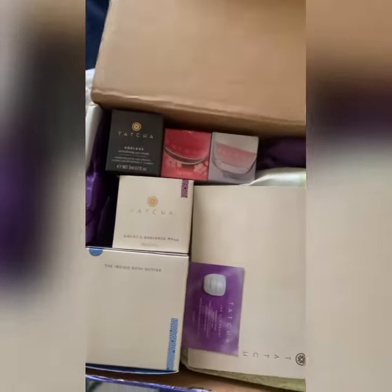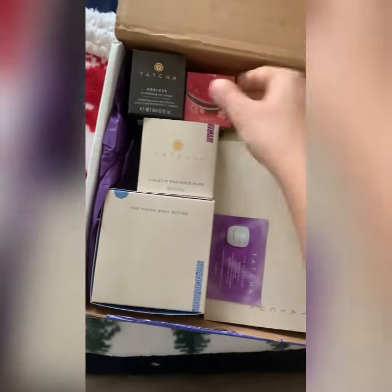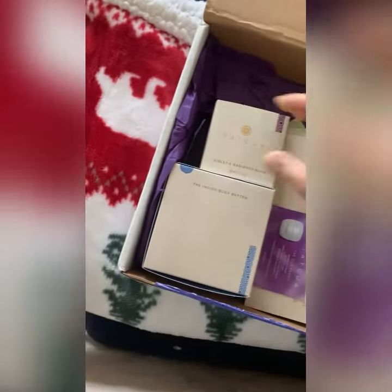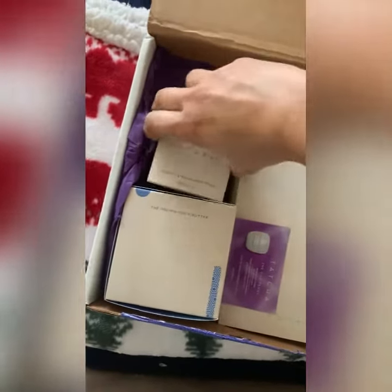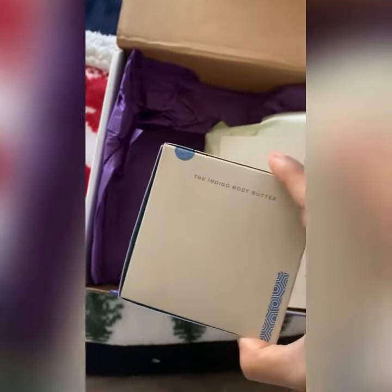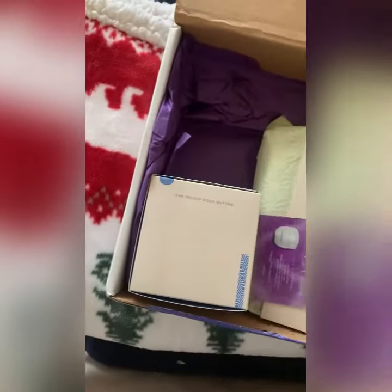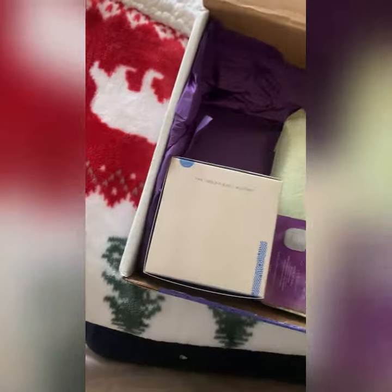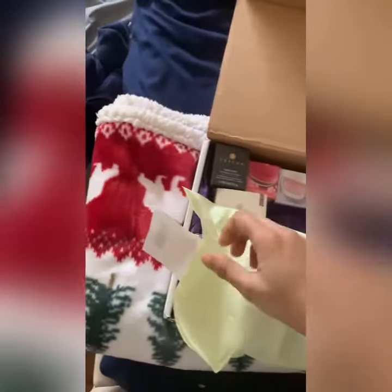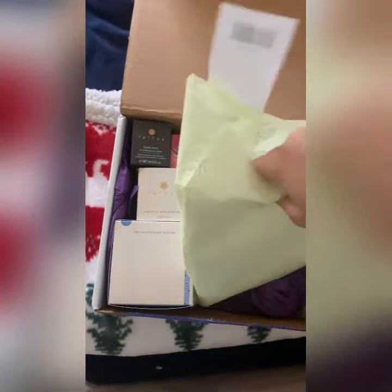Oh my gosh, love it! I've been waiting for this one. Okay, this is my first fukubukuro box — very, very excited. Oh my god, let me check what's in here.